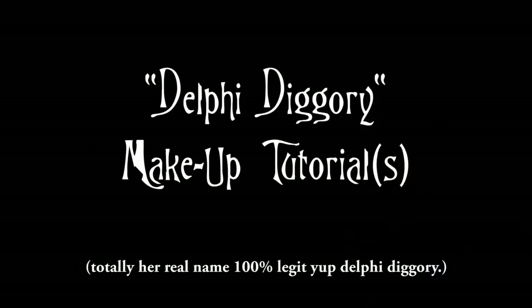Hey YouTube, Delphi Diggory at your service. Tired of looking like a boring muggle? Let me show you how to spice up your look with just a pinch of innocent magic. Totally innocent and not evil at all. I'm just a quirky chick with silver and blue hair, nothing to see here.